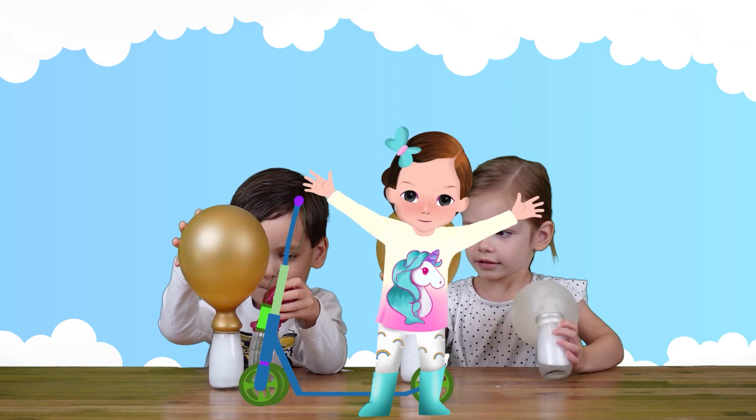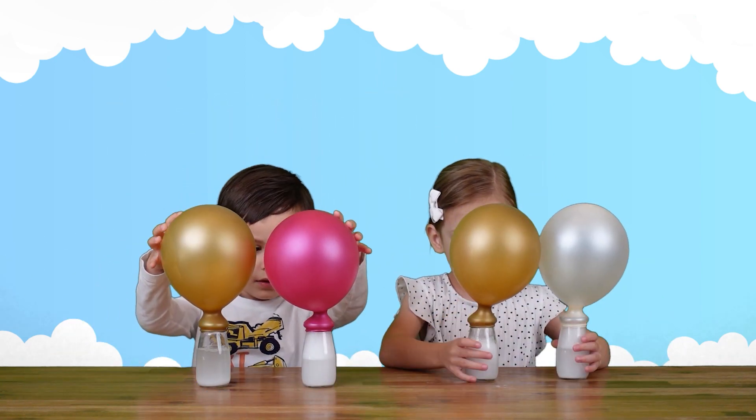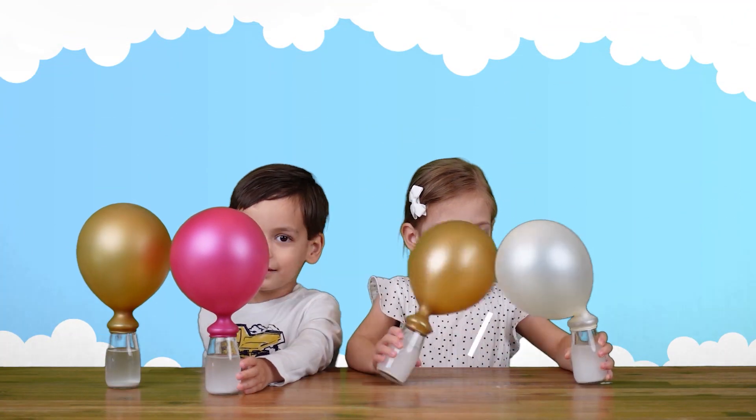This is me, Noi Noi. Look at the balloons! With the red button, please hit subscribe! Bye!